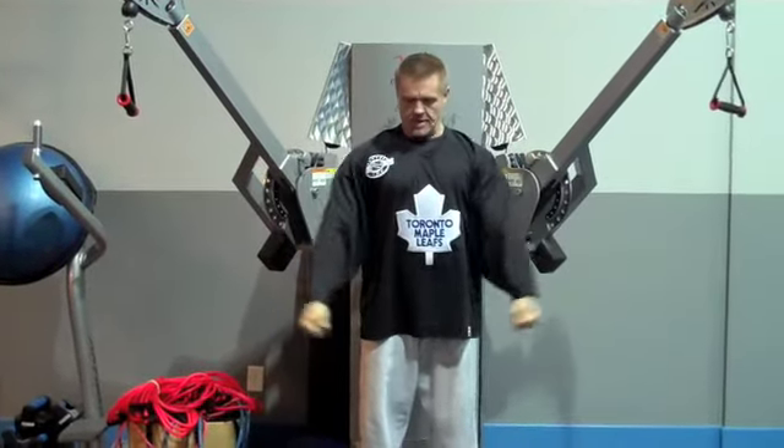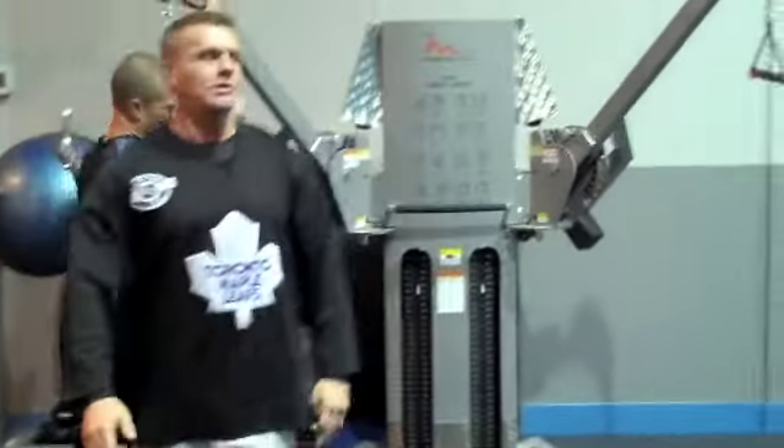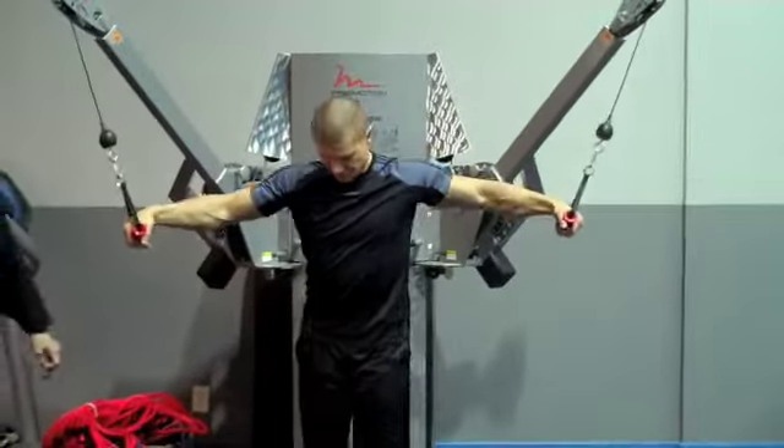You stand up straight and you bring those muscles together in front. That's the way it's done. Kevin, you're going to show us here. Great movement for the chest.